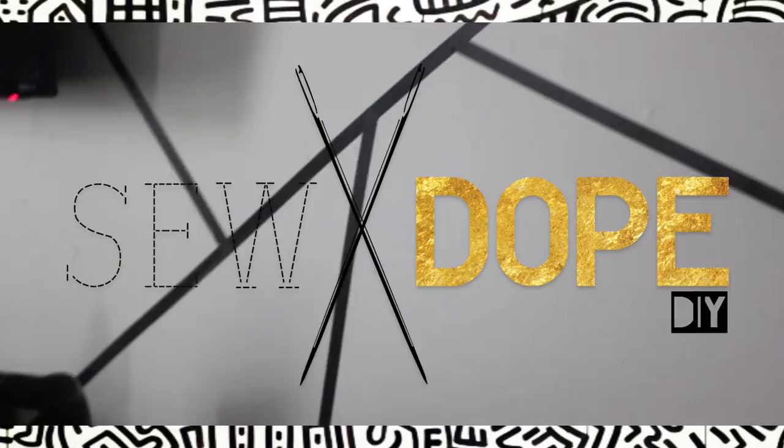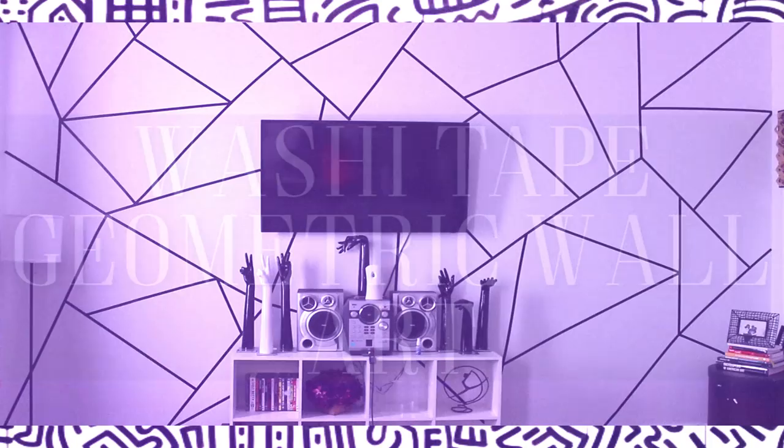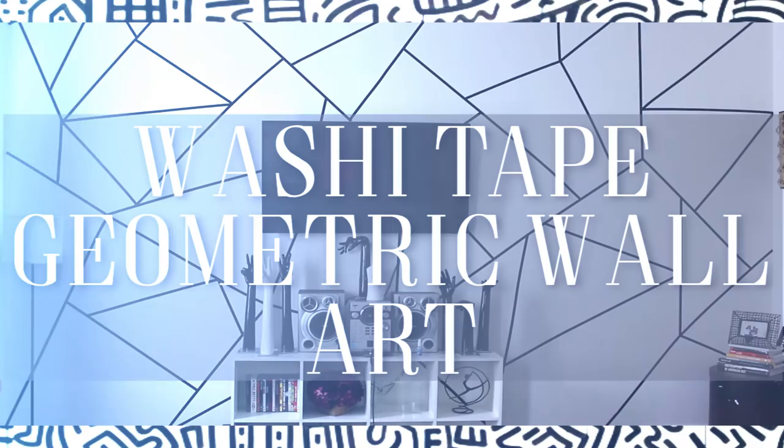What's up guys, welcome back to my channel. Today I'm going to be showing you how to do some dope wall art that is going to be the talk of your friends and family. The best part about this wall is there's no painting involved, and best of all it's under $20. If you want to learn how I created this geometric wall art using washi tape, stay tuned.